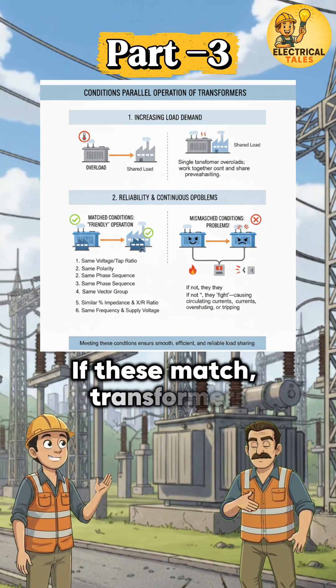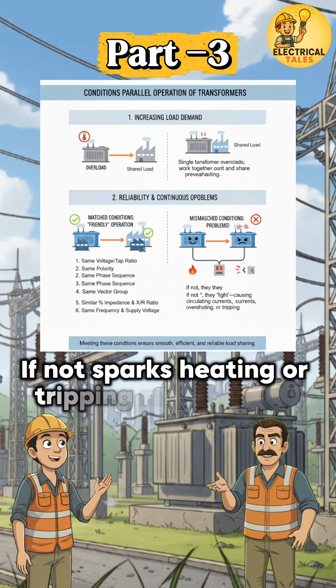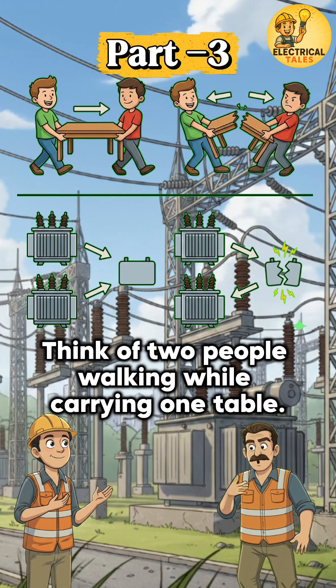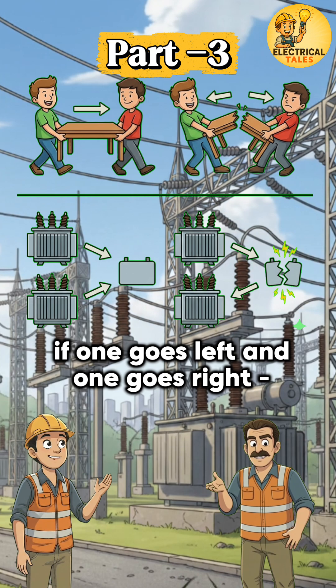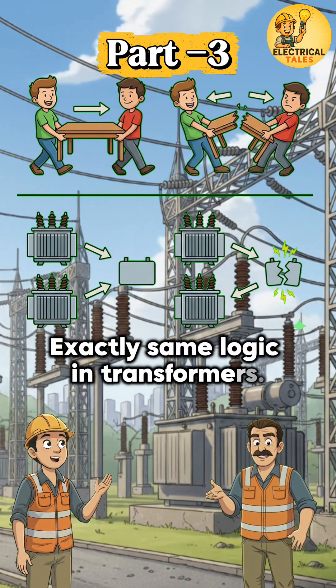If these match, transformers work like friends. If not, sparks, heating, or tripping may happen. Think of two people walking while carrying one table — if their speed and direction are the same, the work is easy. If one goes left and one goes right, the table falls. Exactly the same logic applies in transformers.